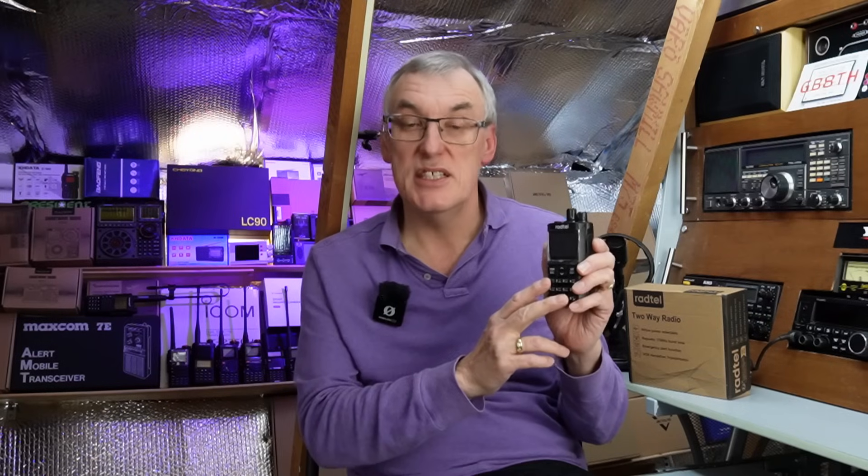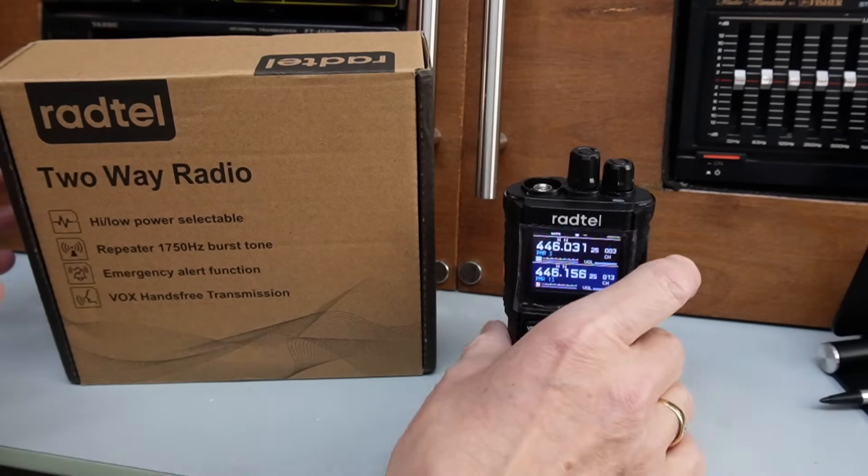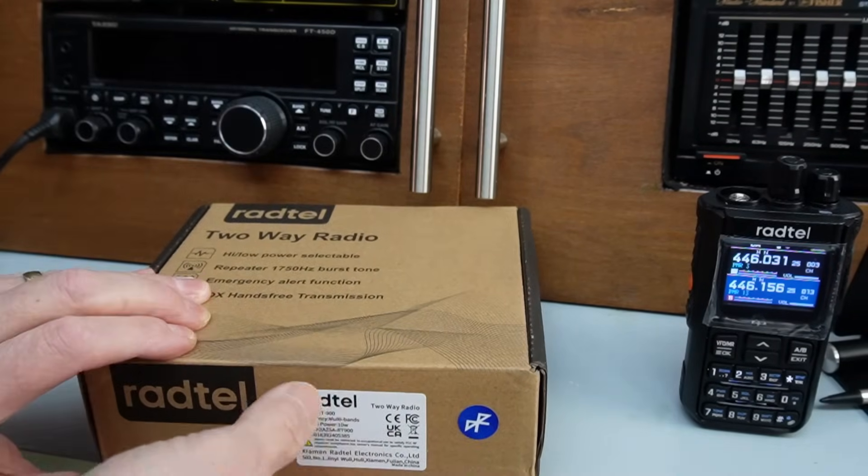Once I got the correct cable and got it talking to the radio, it programmed absolutely no problem. The software supports copy and paste — once you paste in the first receive frequency it does all the rest for you, other than the narrow/wide setting on transmit which I had to change manually to narrow. You can also number the channels in the software. It took seconds to program the radio, so yeah it looks a little old but it works really really well.